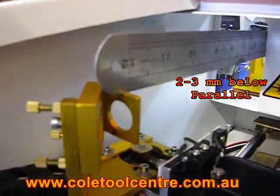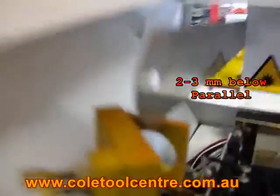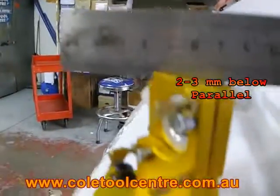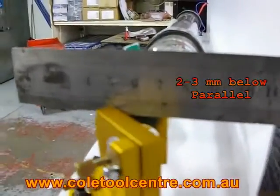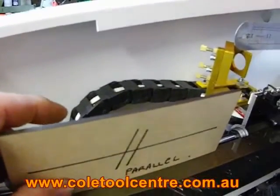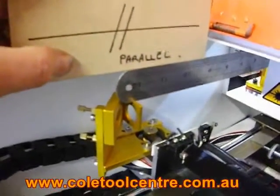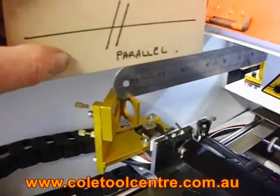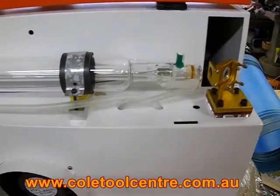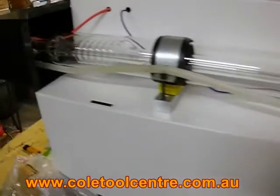So we go to the second mirror and run a straight edge from the top surface here to the soft surface of the number one mirror there, which is the frame. With the straight edge on there, it should be parallel — there should be parallel to the top of that. This means the tops of the mirrors are parallel to the surface.